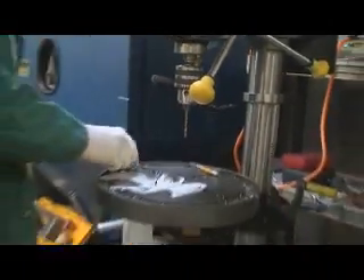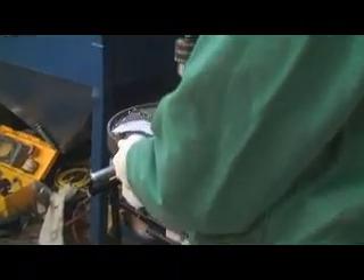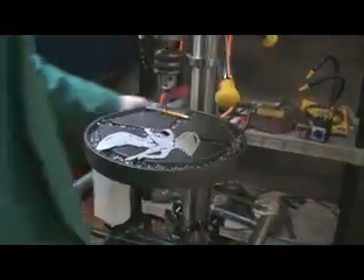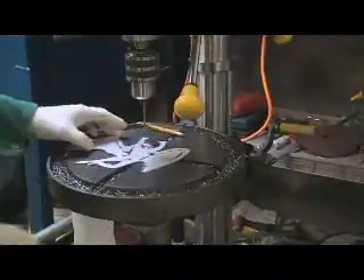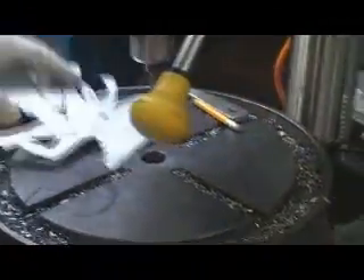Here I am at my drill press. I've got the bit hooked up. I have the stomp pad there with all the different holes laid out, and I'm adjusting the table up to the correct height. I just locked it down there so that table won't move around.